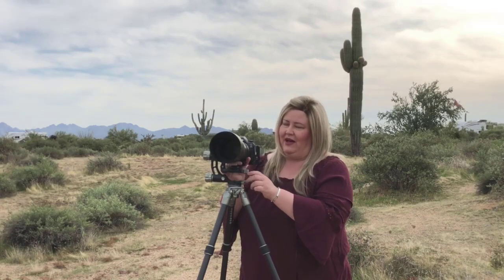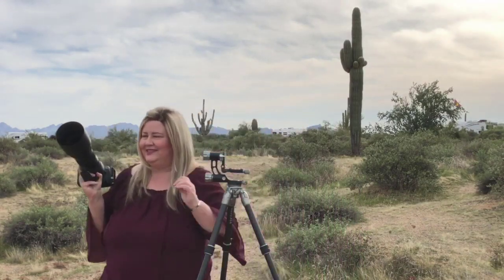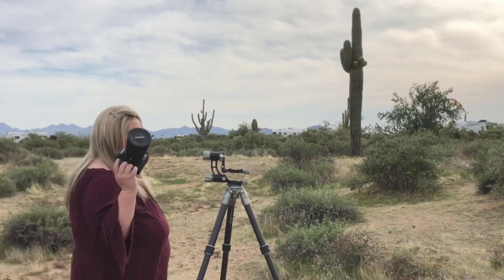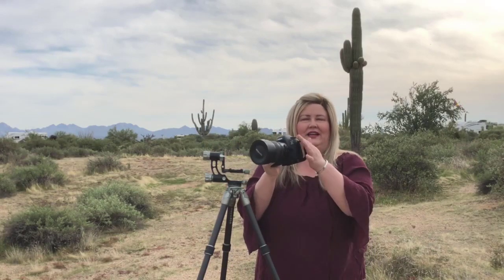The other thing I love is I can take this gimbal head, remove my camera, and put another lens on — a short lens that doesn't have a foot. Normally, if you're using a gimbal head, you'd have to take the whole thing off and switch it out for a ball head, because gimbal heads don't work well for short lenses. But in this case, all I need is an L-bracket on my camera, and I can use this as a ball head as well.